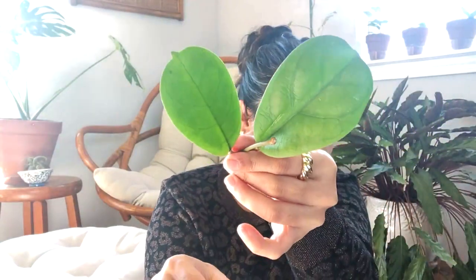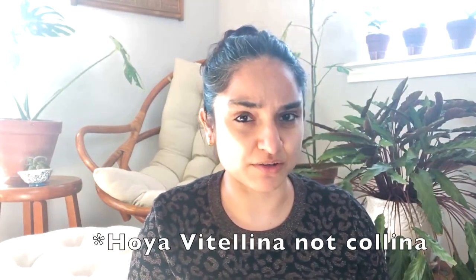Let's take a look at the stem. It has some entry points for roots — can you see those nodes? I can see root coming up as well, so that should be good. That's the Hoya viola, and I think it's a cross between Hoya deki ai and Hoya collina — I may be wrong.